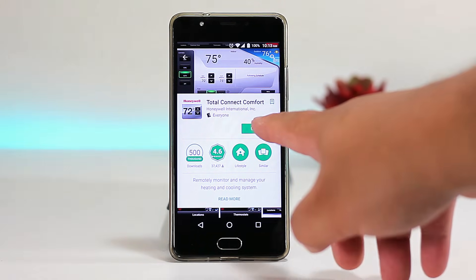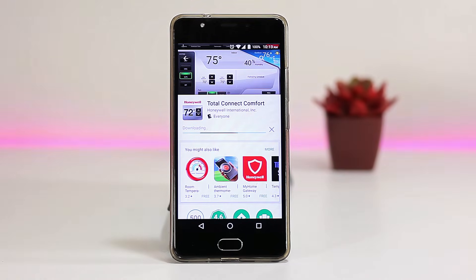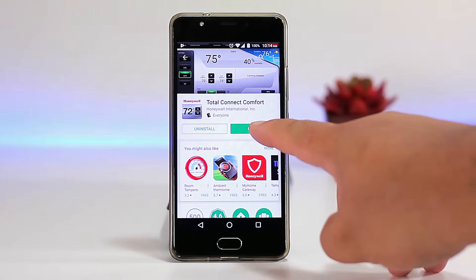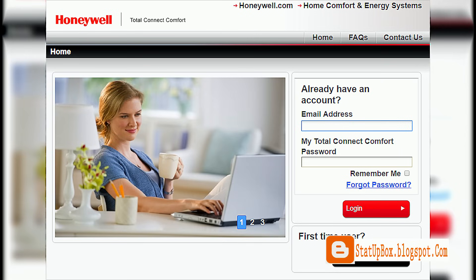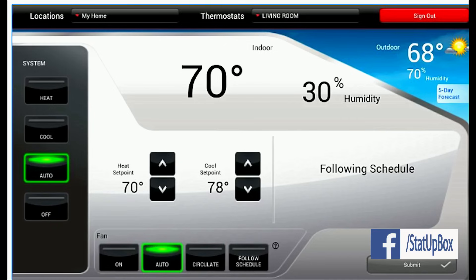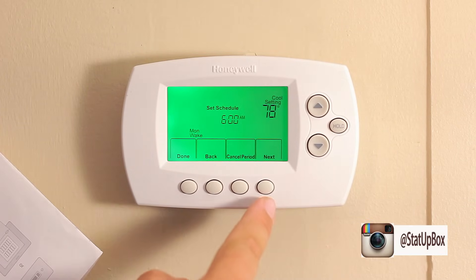If everything is working, download the app for your particular system — in our case it's the Total Connect Comfort app from Honeywell, which is free in the Play Store or the Apple Store. If you don't have an account, you can create one on the Honeywell website or the web page for your particular system. Once logged in, you can control the temperature from your phone or computer on the go or right at home. You can also control it manually if you don't have internet.